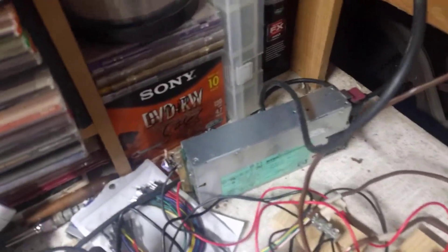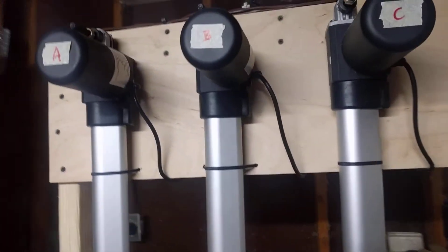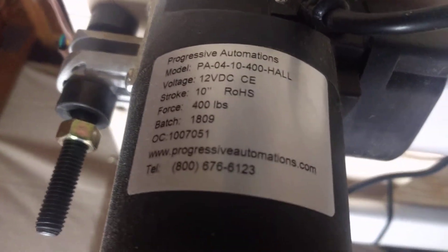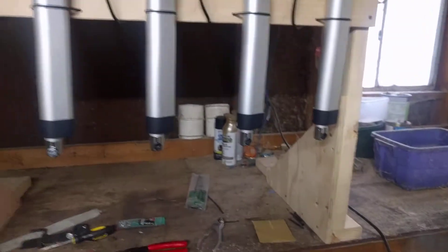This was on the hacked power supply, but these are the motors. If anybody's interested in knowing what they are, that's why I did that. Anyways, it's working.